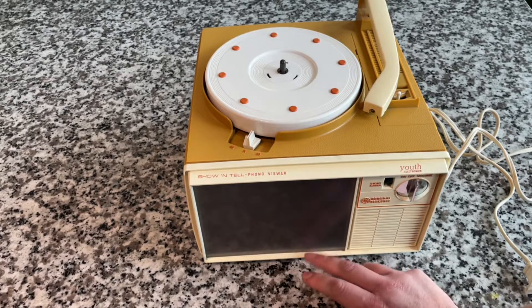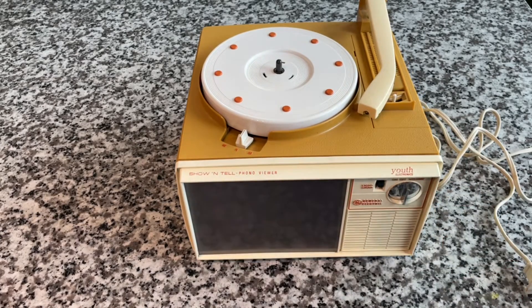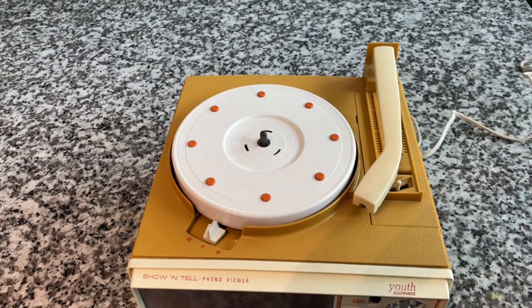One thing is this is pretty dim, so in order to see the images we're going to have to be in a dark room — it's just a very dim bulb. I had thoughts like you could put a newer LED light source in there, but keeping it all original, it's functional. We're just going to need to go into a dark room to see the images. We can absolutely demonstrate the phonograph part.